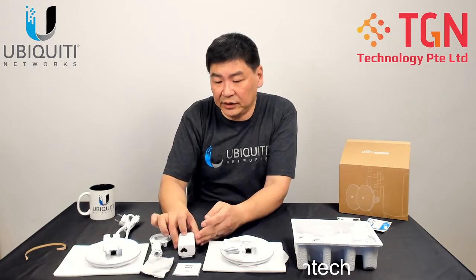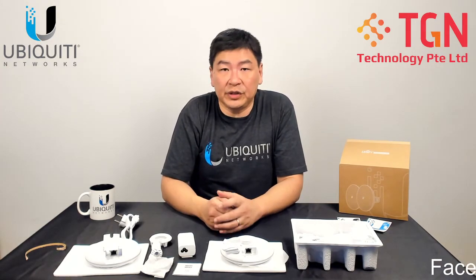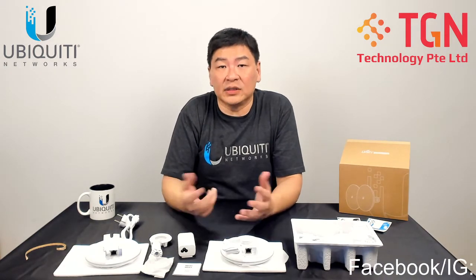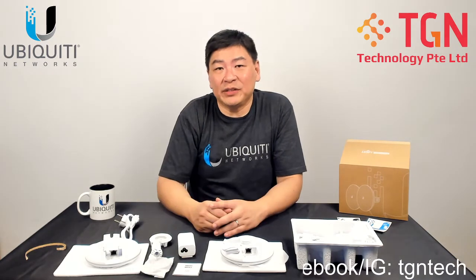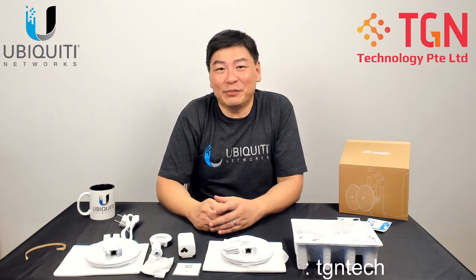In terms of the POE injector, it's using 802.3af standard and is included in the box. I'll do a continuation video to show the setup process and the available options. If you like the video, please click like and remember to subscribe to the channel. Thank you very much.